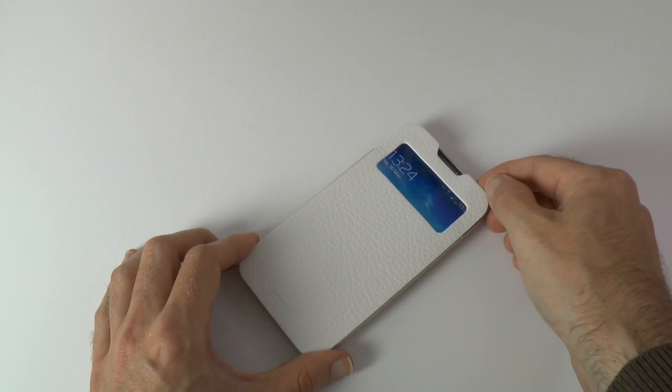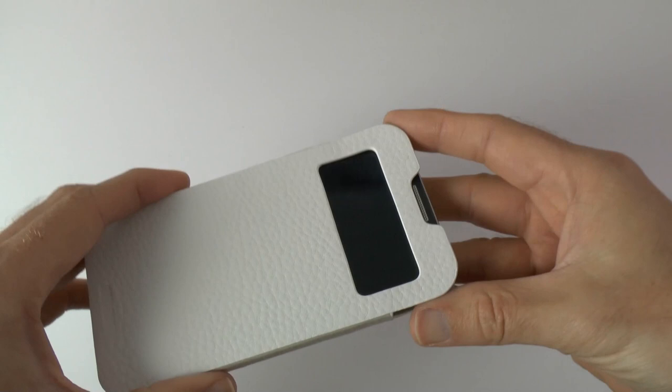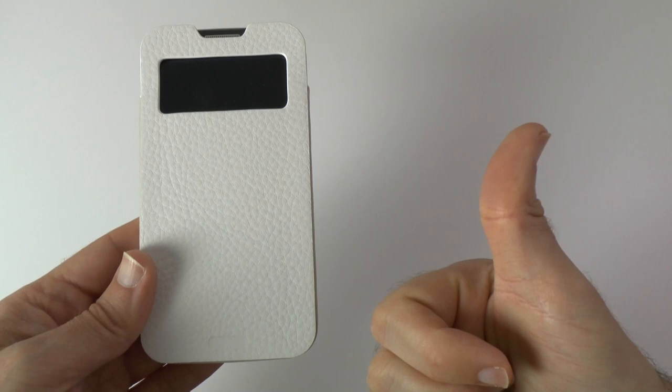I don't normally use pouches like this — I normally use cases that stay on all the time. But if you're going to carry your phone naked and just want a pouch to put it in whilst it's in your bag, this is really nice. The Crumina View Case from Spigen SGP. Please do check out the links underneath this video, hit that like button, and I'll see you all in the next one.